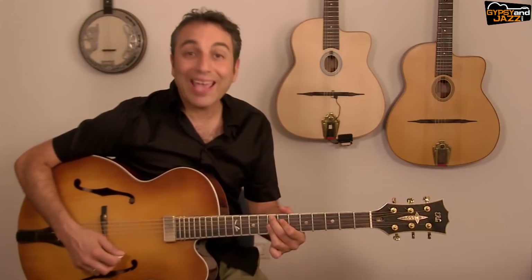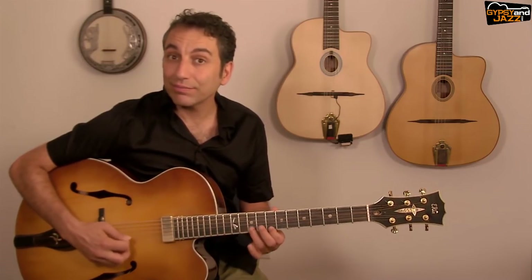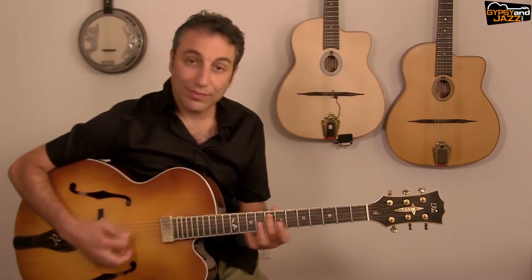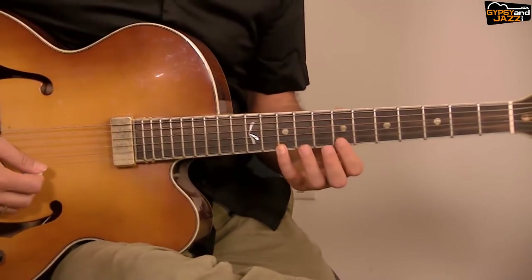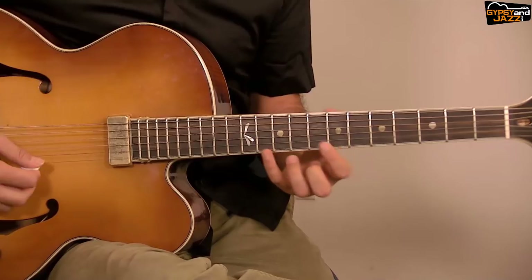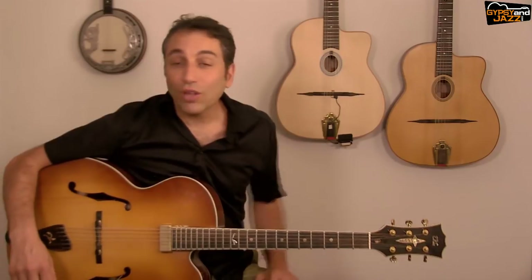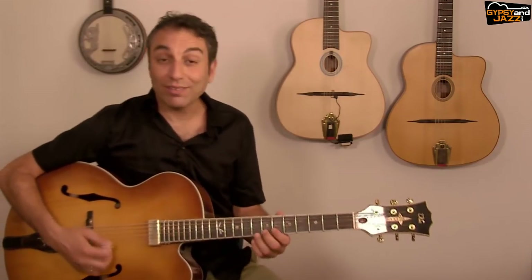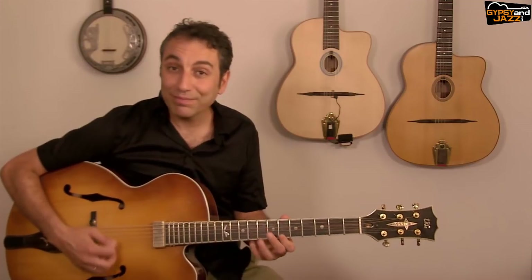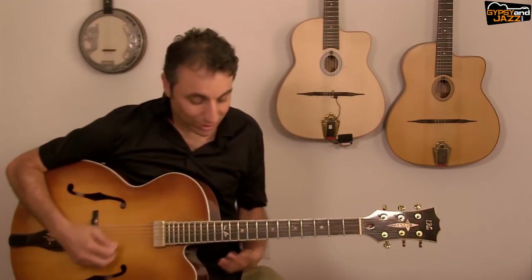And a very simple A half-diminished descending arpeggio starting from the top — I finish on F because it's over the chord of F. So we have four phrases — let's hear them over the blues progression. I just resolve each one to the next chord.